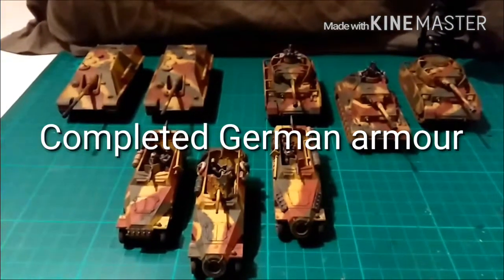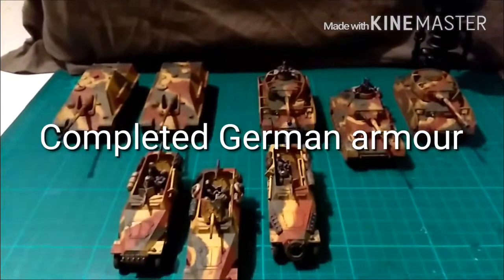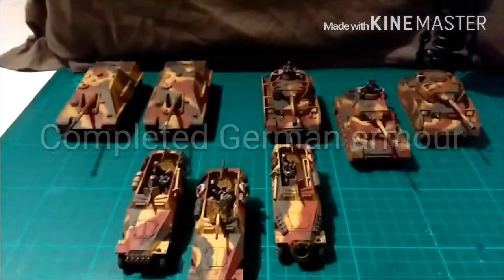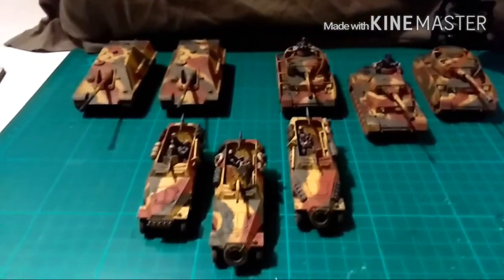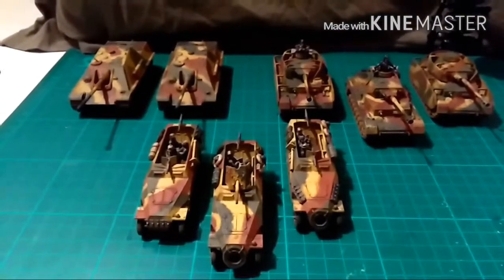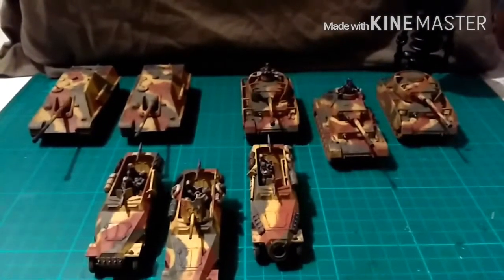Hi guys, this is James from Devil's Paintbrush with the final update on the WWII Commission I'm working on. In the background you can see the two Jagdpanthers which have already been in the video. In the foreground you've got the Plastic Soldier Company 251s and Panzer IVs.